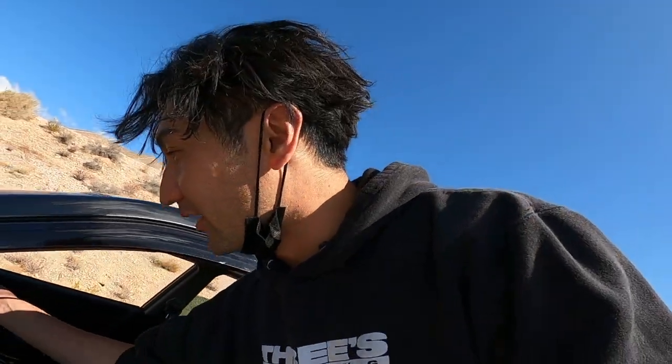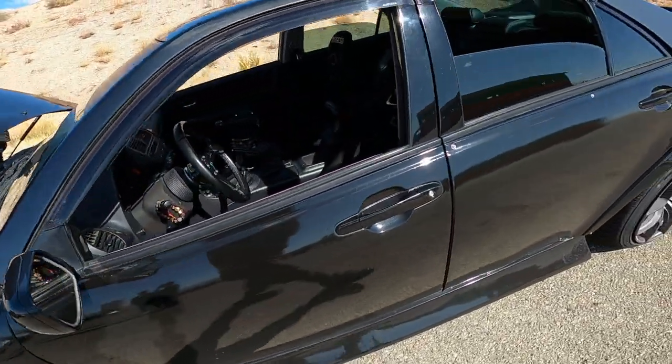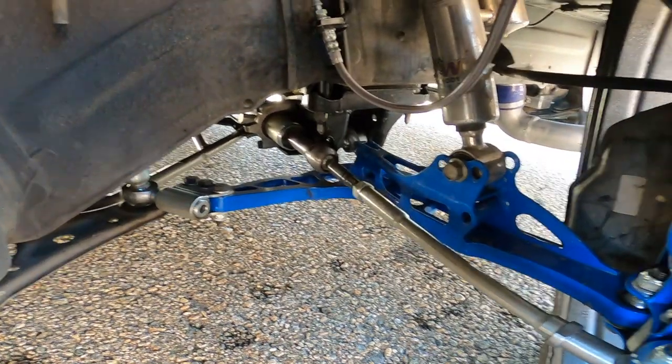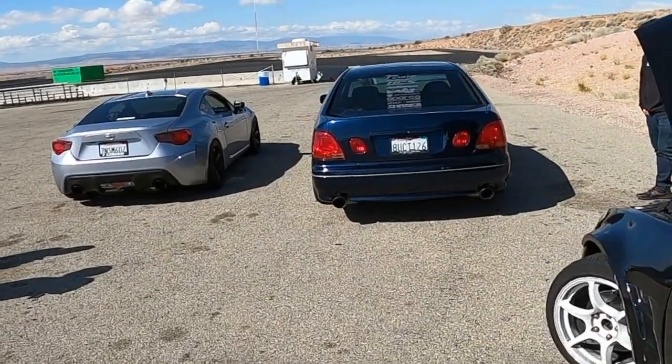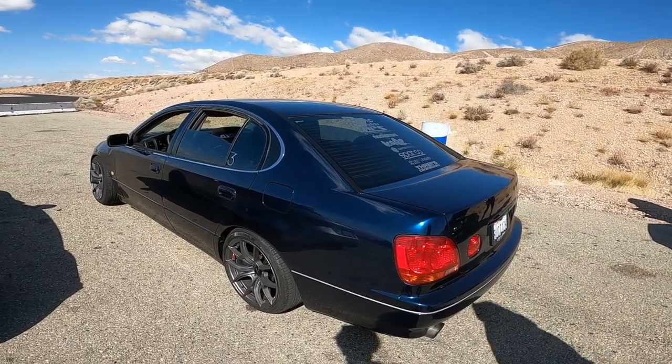That was my first test with the Wisefab steering kit, and wow — it's working really good, very easy to drive. That is nice. I'll do a few more laps, but next up is testing the GS. Are you ready for me to shred on your car? Yeah!